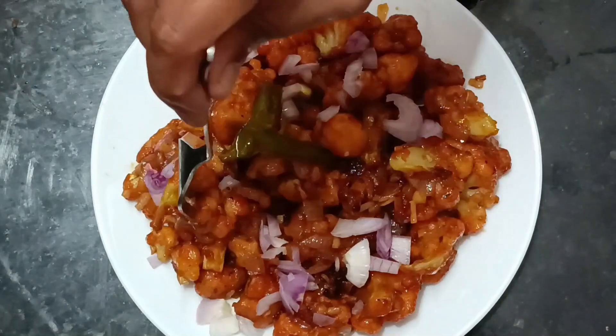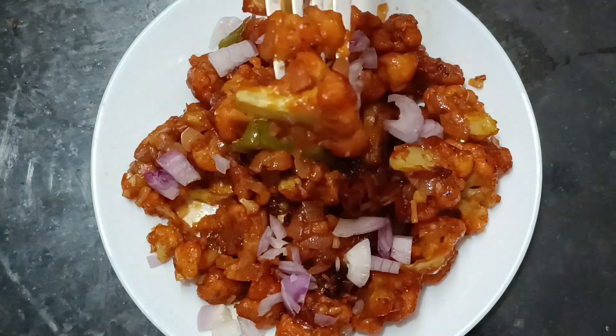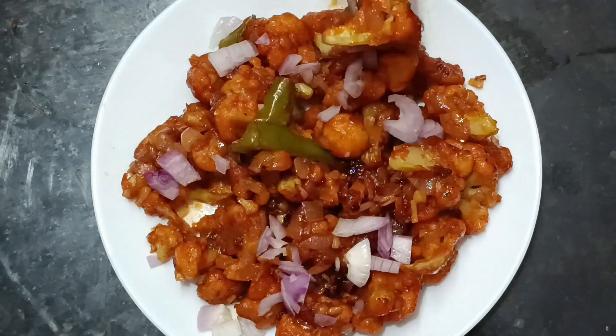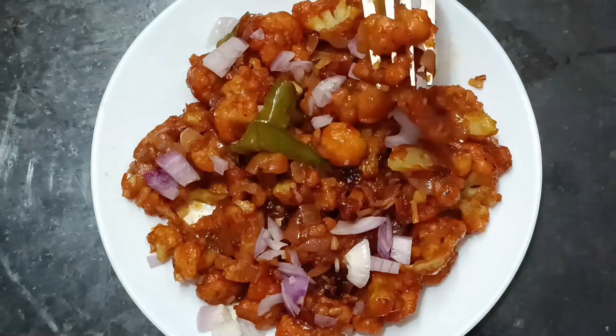Hello everyone, welcome to Gagna Kitchen. This is the video where I am going to show you how to cook cauliflower gobi manchurian. It is very easy to cook. I am going to cook the cauliflower with gobi manchurian.